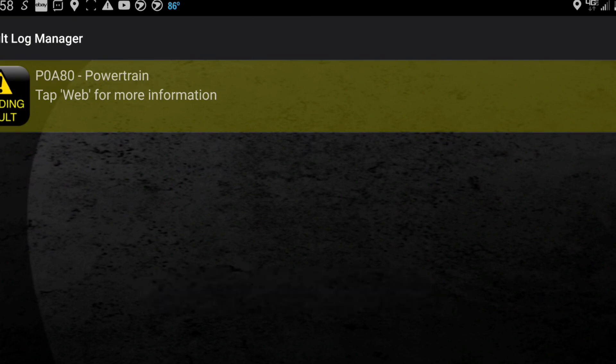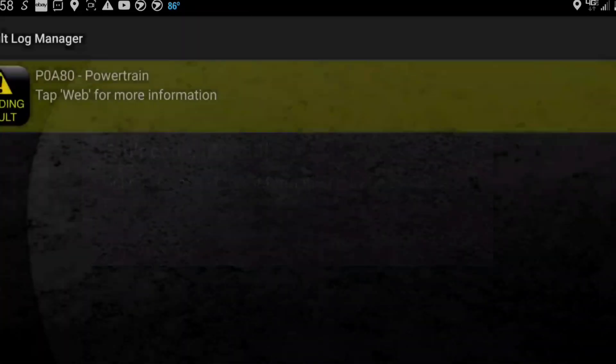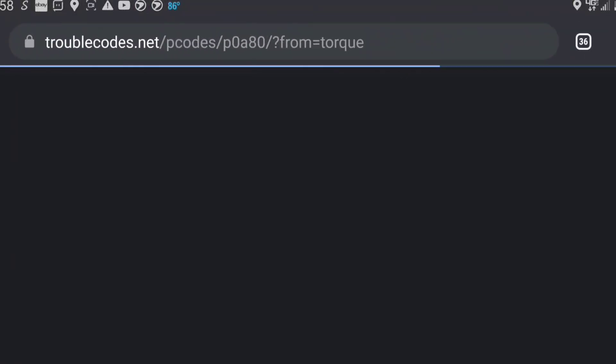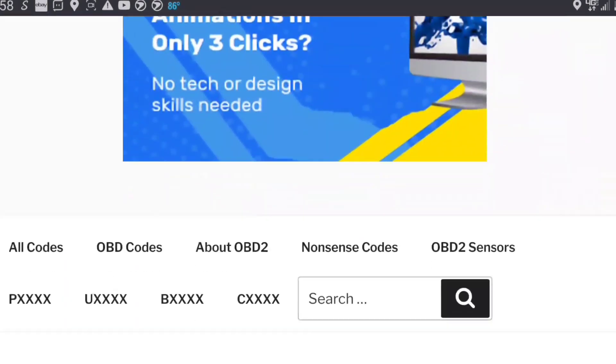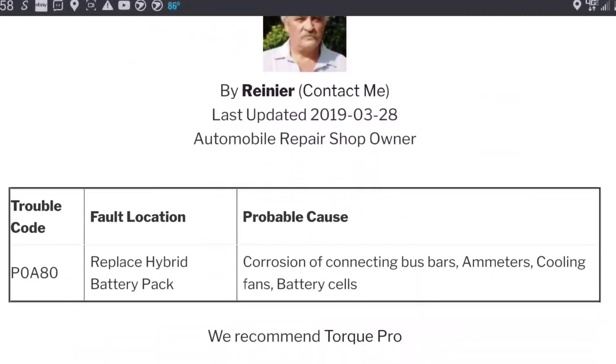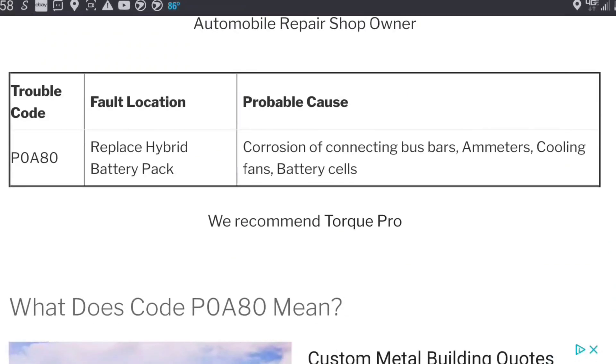We have a P0880 — not sure what that is, so I'm going to tap it to go to the web and hit web lookup. Scrolling down, it says possible causes include: replace battery pack, corrosion, bus bars, cooling fans, battery cells. So it's kind of a generic code.